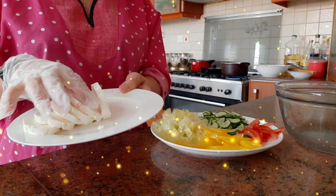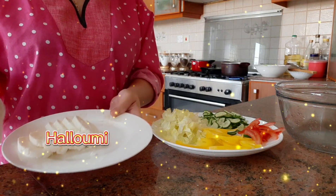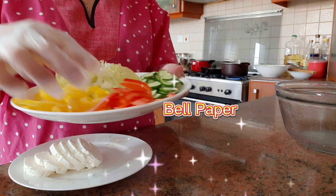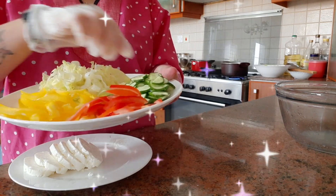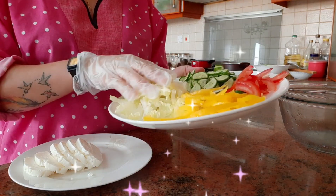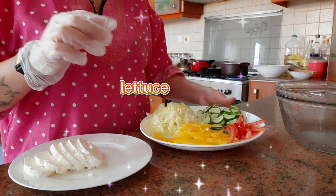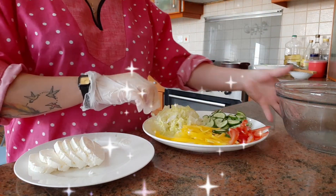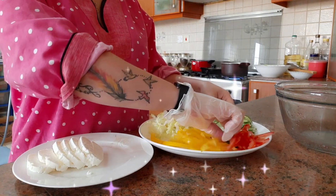Nag-slice ako ng halong, or halong meat. Tapos ito yung bell pepper, tomato, cucumber, at saka litso. Mayroon tayo ng avocado pero hindi ko pa in-slice — mamaya ko na i-slice pagkatapos mag-grill ng halong.